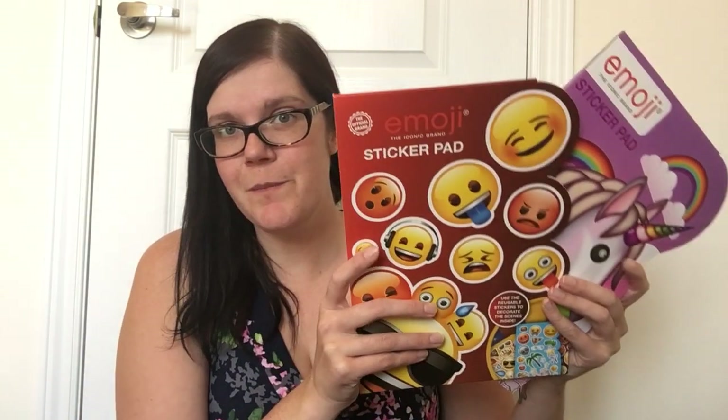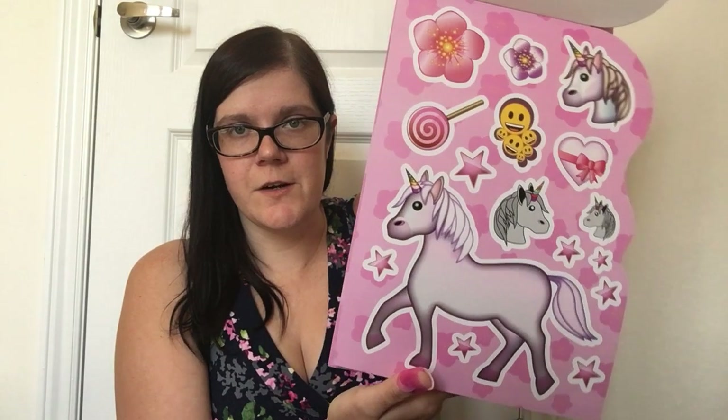Then I picked up two emoji sticker pads. The first is basic emojis with reusable stickers and scene pages — giant emoji stickers plus a bunch of pages in different colors and themes that you can decorate with the stickers, or use for other arts and crafts. The second is emoji-themed but with unicorns and rainbows. There's a giant unicorn sticker — my girls are absolutely going to love that. You also get pages to decorate with the stickers, which will look really cute especially with the rainbow. Both are the same Copyright Designs brand as the notebooks.